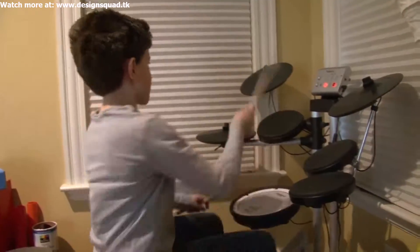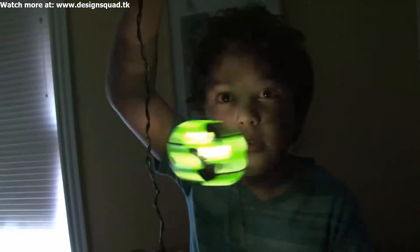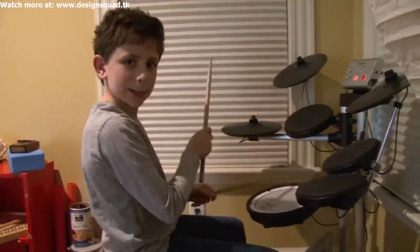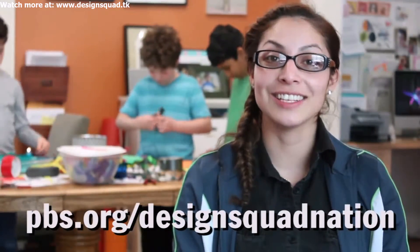Hey, we got to see what these things look like in the dark! Instructions on how to make your own glow sticks are on the Design Squad website.